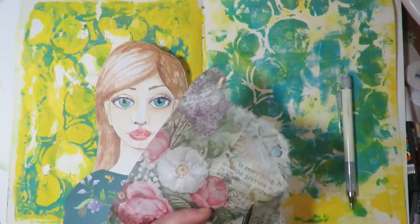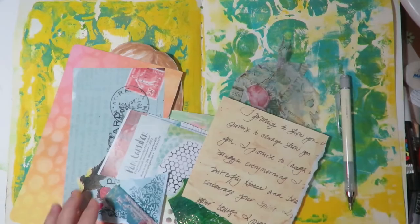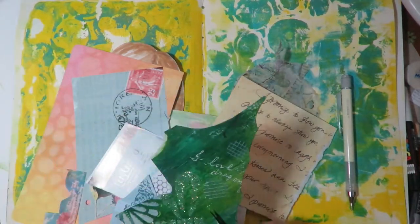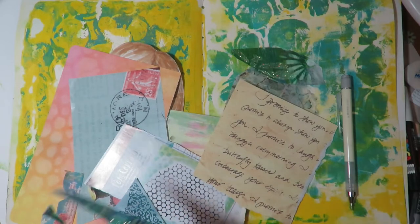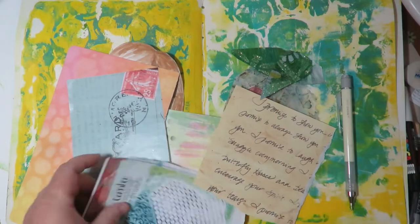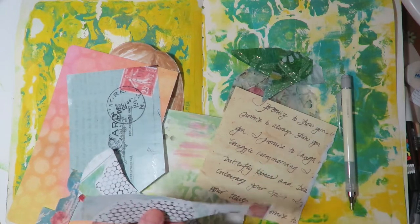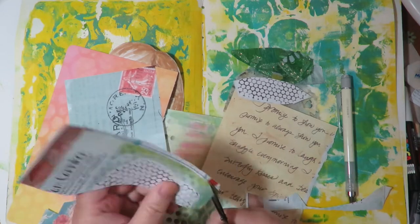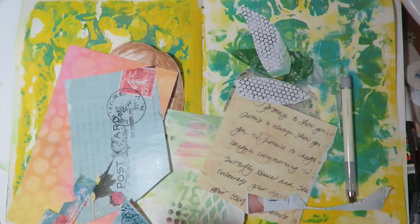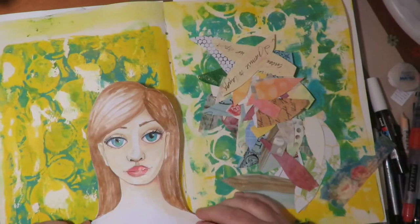Now I'm cutting out little feathers out of all different kinds of scrapbooking paper and papers from magazines — just different patterns and colors, cut in different sizes, big and small, little individual feathers. This technique is really fun and it looks really cool when it's completed. Here is my little pile of feathers, all different sizes out of a bunch of different papers.